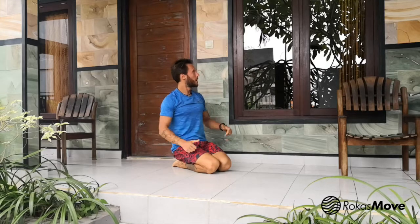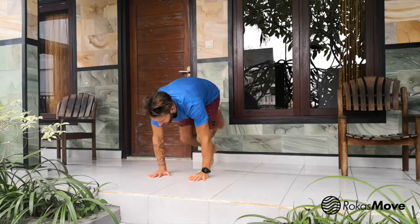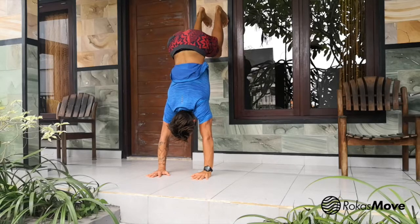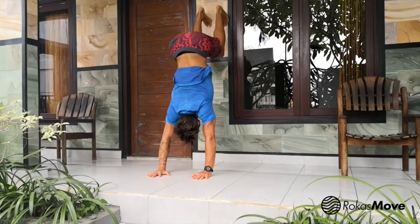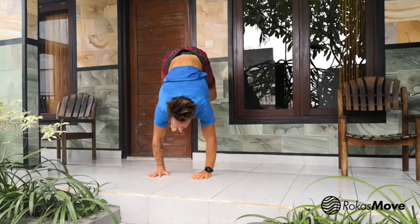If this one is too easy, you can always bring your feet somewhere higher — on a chair, table, or even the wall. For example, you can get on the wall in a handstand position and move from one side back and forth, then do rotations in both directions. This is going to be the hardest variation.